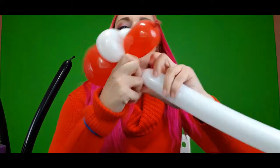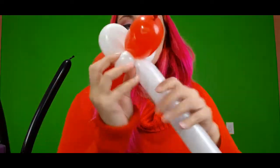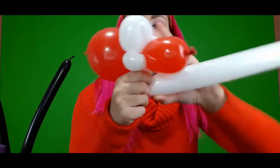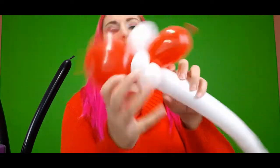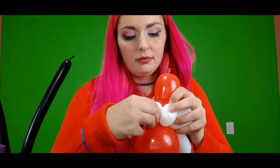Now what we want to do is two pinch twists at the front. We'll do one pinch twist just like this, and then we'll do a second pinch twist right beside it. So now we have his two cheeks and two pinch twists, and those two pinch twists are going to be his eyes.